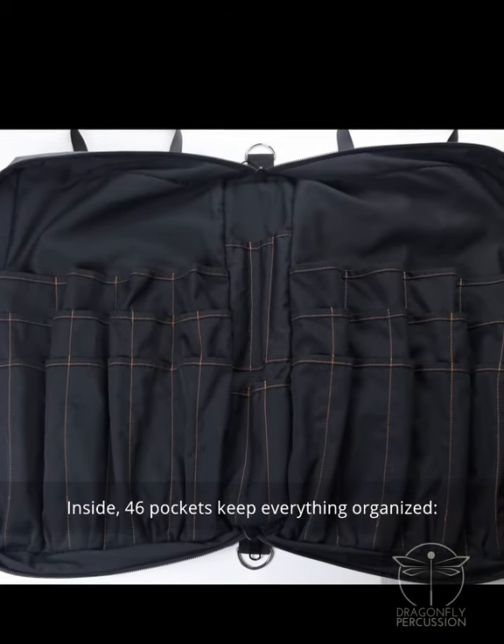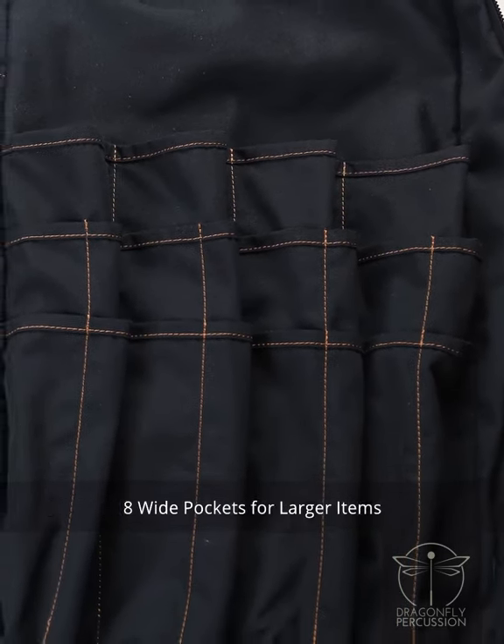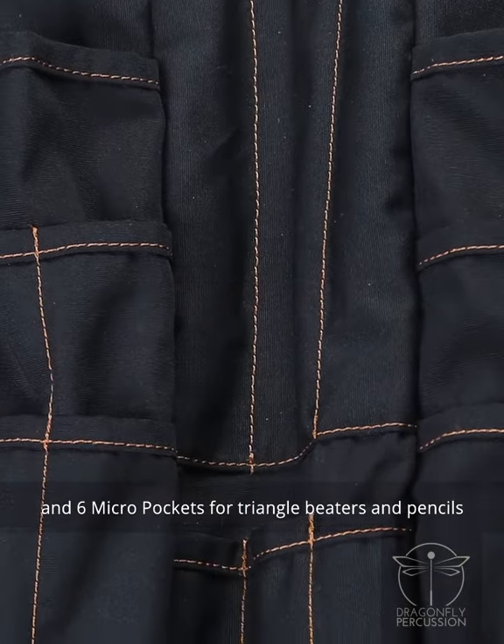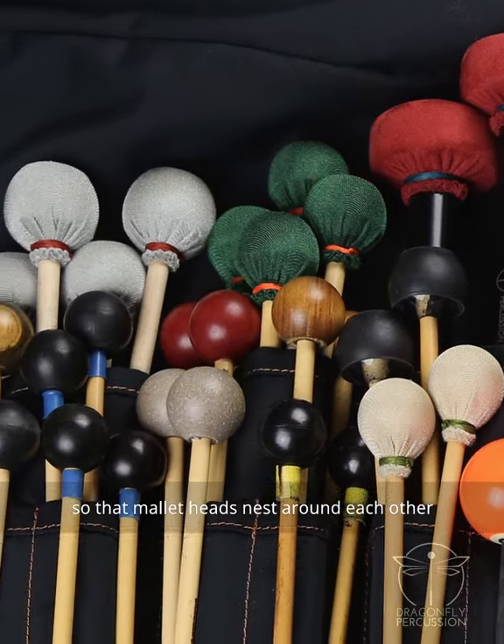Inside, 46 pockets keep everything organized: 32 pockets for individual pairs of sticks and mallets, 8 wide pockets for larger items, and 6 micro pockets for triangle beaters and pencils. The bottoms of the pockets are tiered so that mallet heads nest around each other.